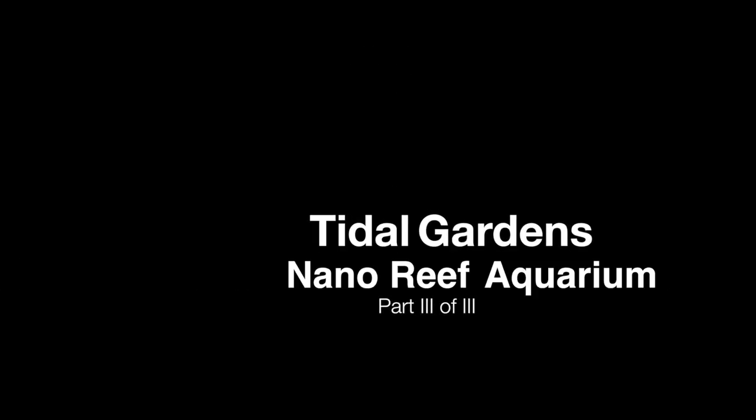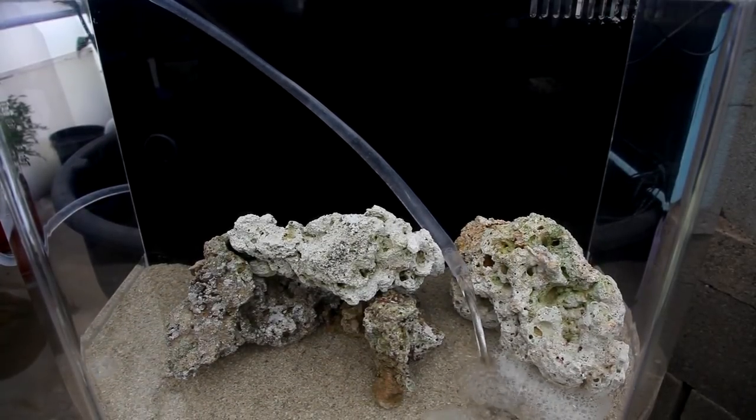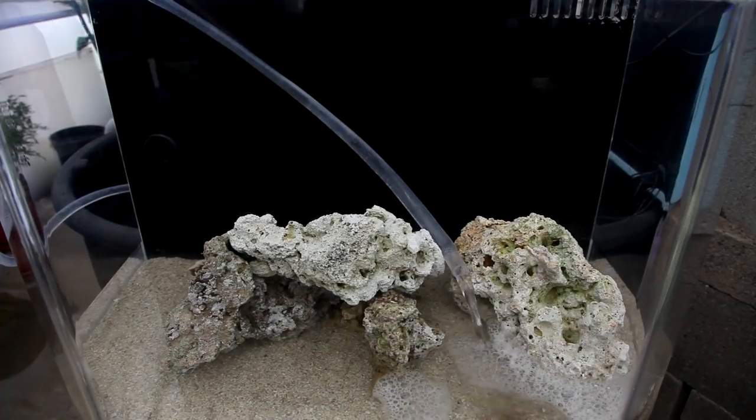How's it going everyone? It's Than from Tidal Gardens bringing you part 3 of the Nano Reef video series. In this video, we're going to finally get to fill up the tank and try out some stocking ideas.